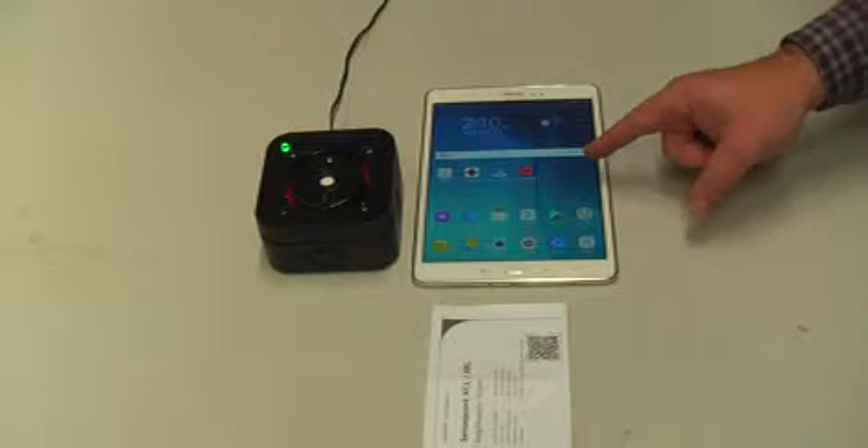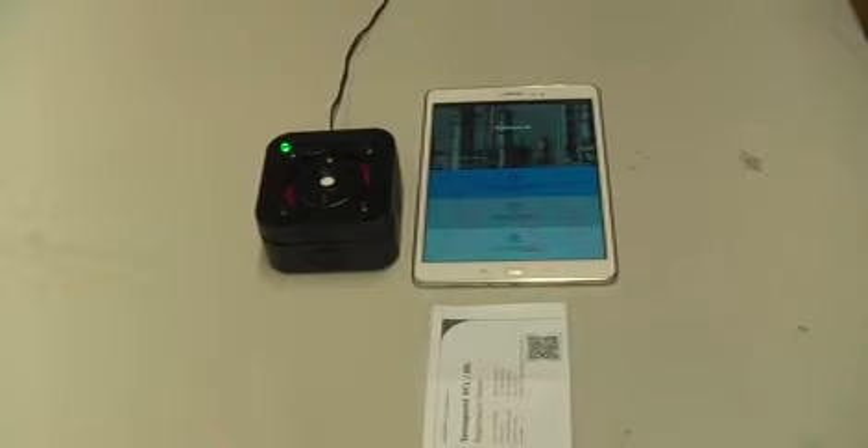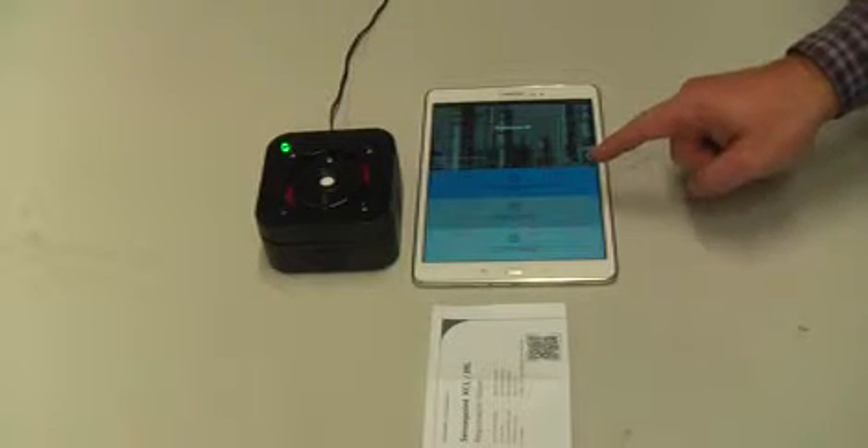First we've got a tablet with the app on it, which we'll select here. Once this app loads up, we've got a selection here of detectors, reports and settings.